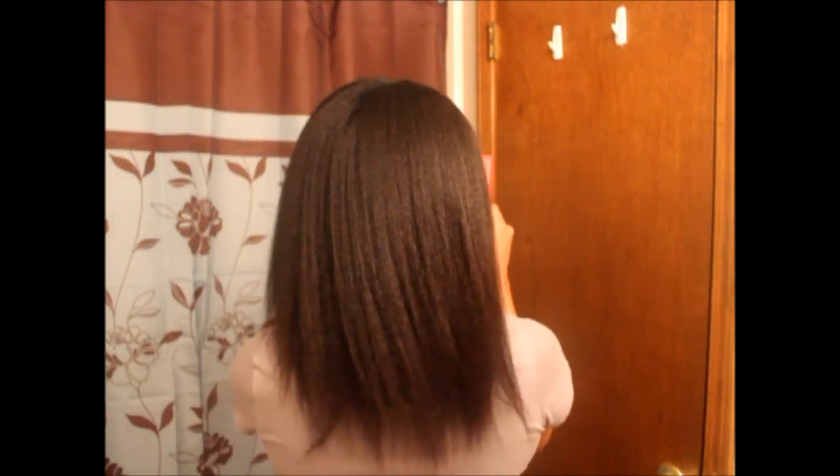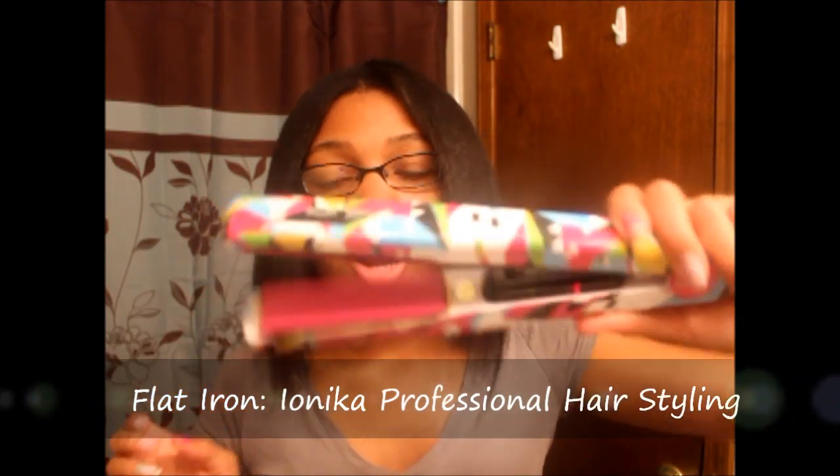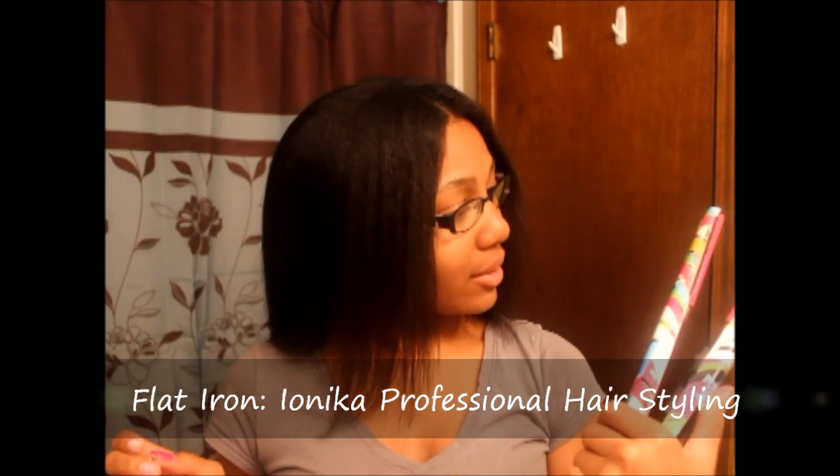I finished blow drying my hair, this is what it looks like. These are the flat irons that I got for Christmas — these are the ones I'm going to be using. They're called Ionica Professional Hairstyling and it goes all the way up to 450 degrees, but I'm not going to straighten on that. The lowest it goes is 140. What I usually do is go to 140 and twist it just a little bit.